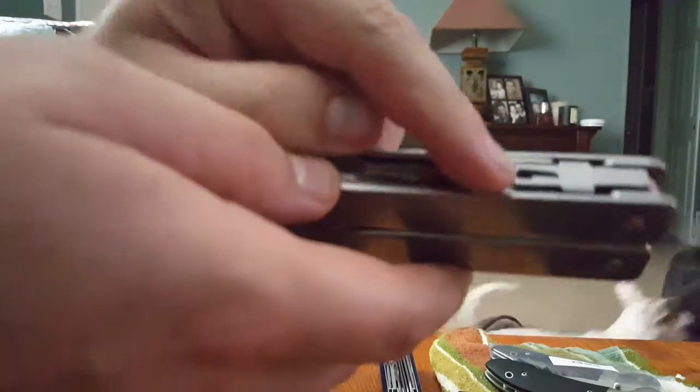This hole here is for the corkscrew, which does not come with it — it's on both sides. You have to get that separately, or if you spend more money on a package deal.